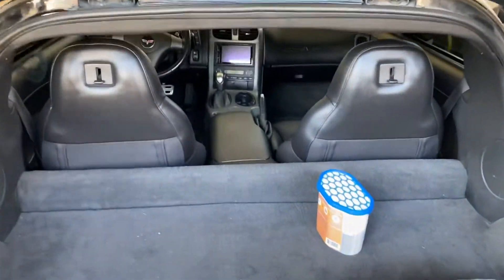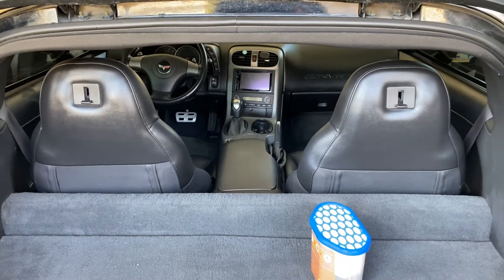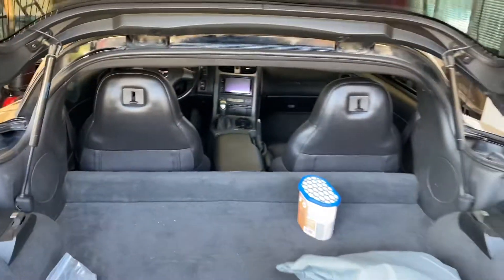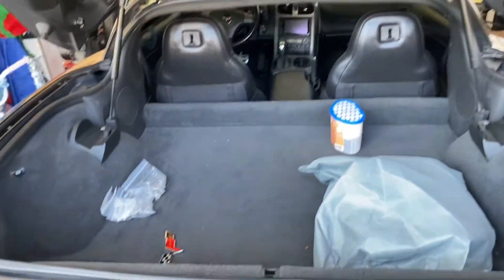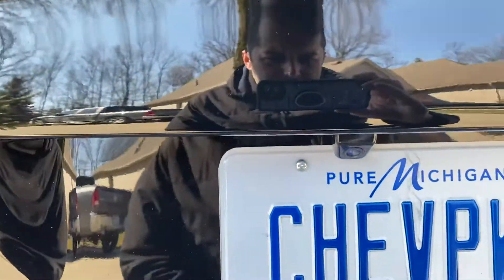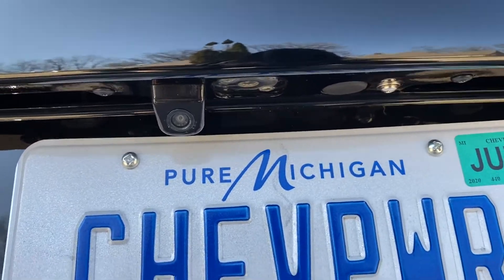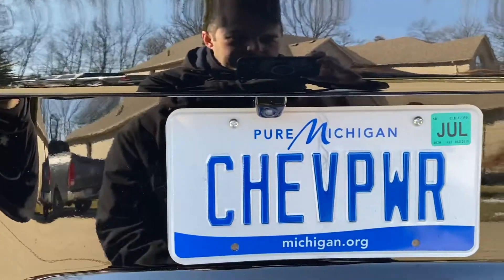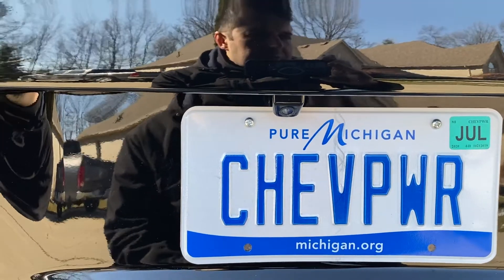We got our Pioneer head unit right there, we also have a complete LED conversion that was done last year, and we have a backup camera here. All that has been videotaped and recorded as far as how I did it and what I did.